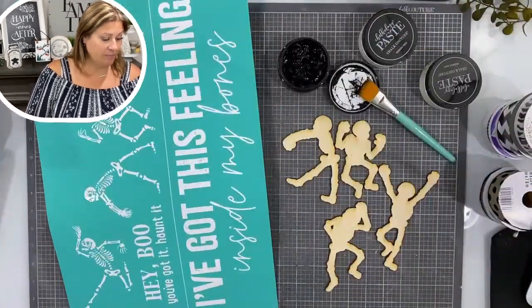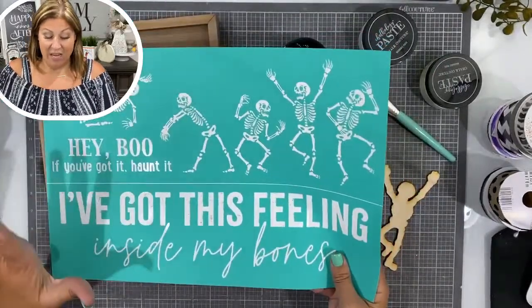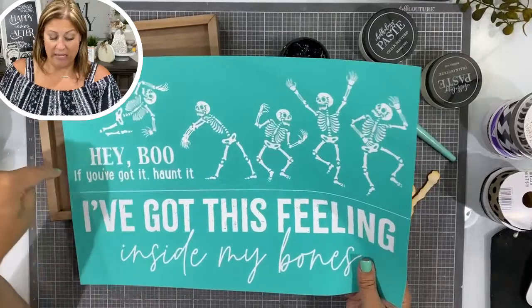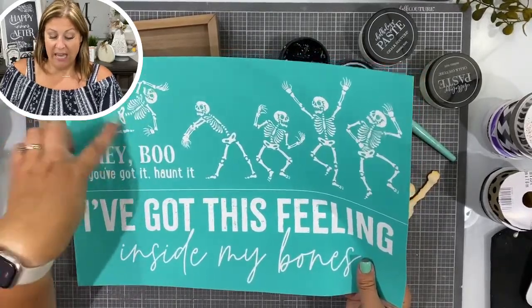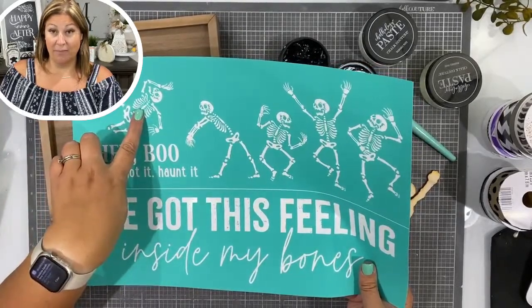I'm going to show you a really cool, fun project. I have a couple project ideas for this. Number one is what I'm going to do today, which is a cool play on only these two elements — "Hey boo, if you've got it, flaunt it" — and this skeleton character here.